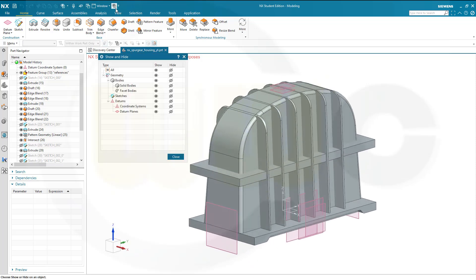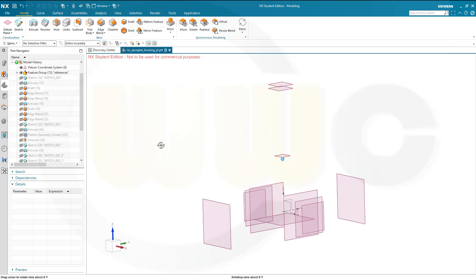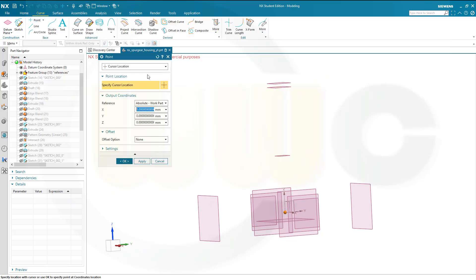Let's hide those solids. I will need two reference points. So let's go for Curve, Point, and Inferred Point. I want to use coordinates. The x-value would be zero, the y-value would be 135 minus 77.5, that should be 57.5, so let's go for minus 57.5. And the z-value would be 85. And apply.